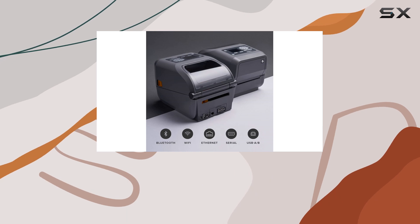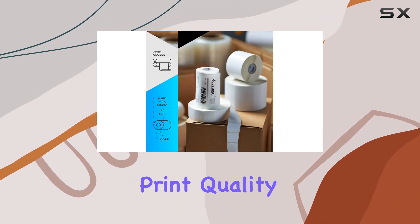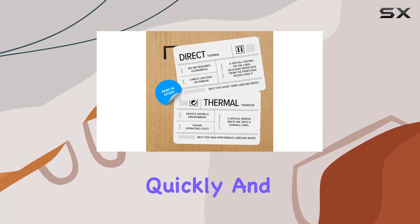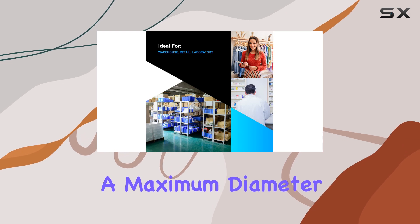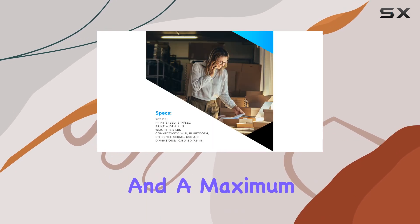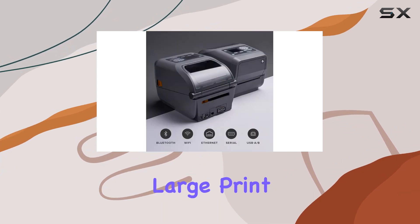Performance-wise, the ZD620T is a powerhouse. It boasts fast print speeds and superior print quality, ensuring your labels are produced quickly and accurately. The printer can handle media rolls with a 1-inch core, a maximum diameter of 5 inches, and a maximum width of 4.25 inches, providing ample capacity for large print jobs.